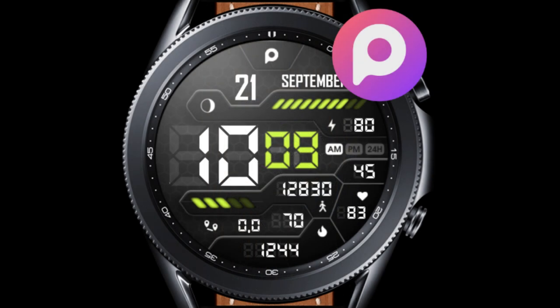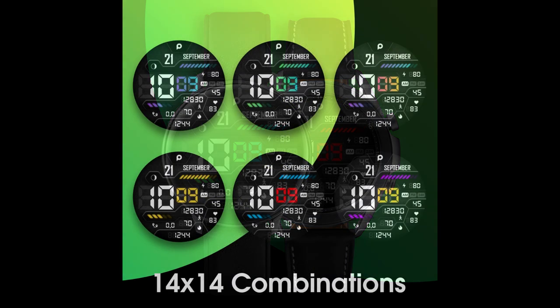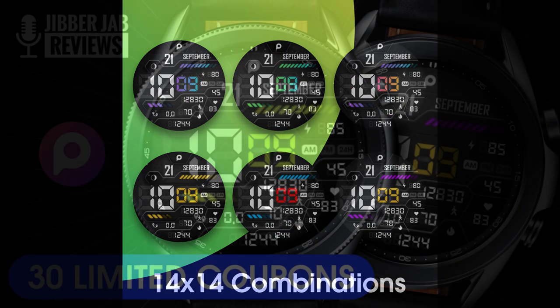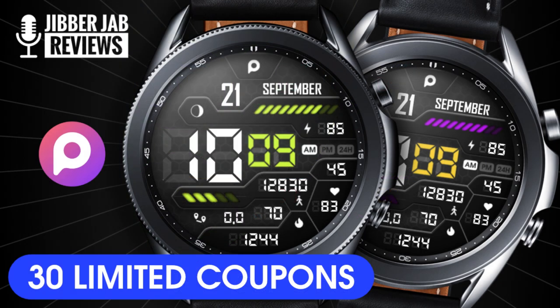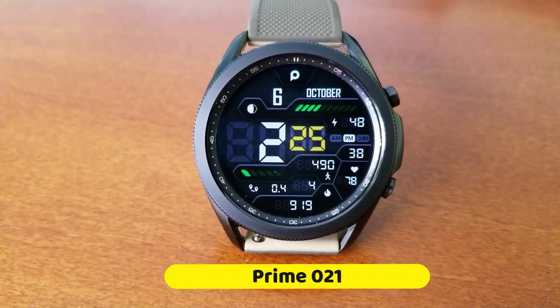This developer always seems to come out with fresh and informative all-digital designs, so I'm really excited to show you his latest creation today. We're also going to be giving away coupon codes for this one, which means if you are selected as one of the random lucky winners, you'll be able to add this to your collection for free. So make sure you leave a comment below for a chance to win.